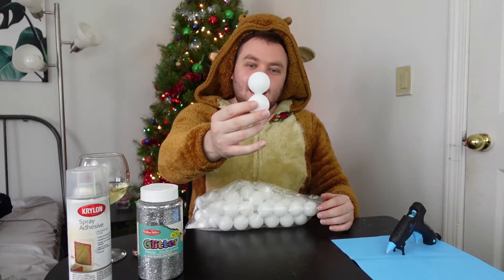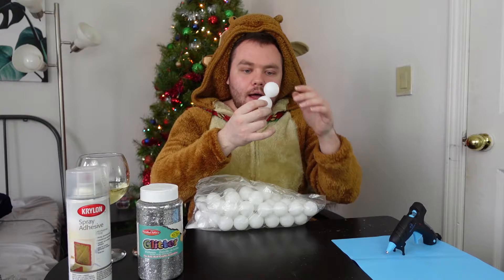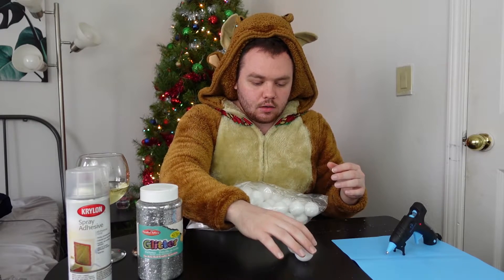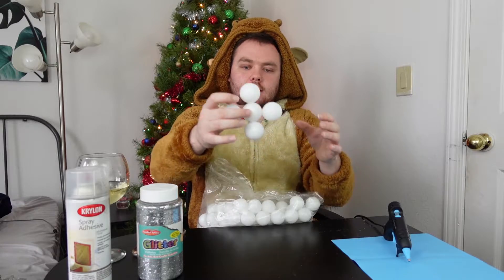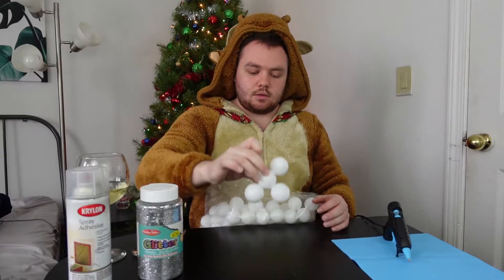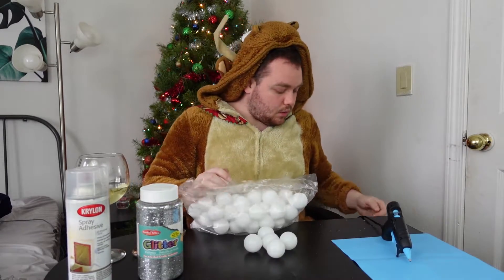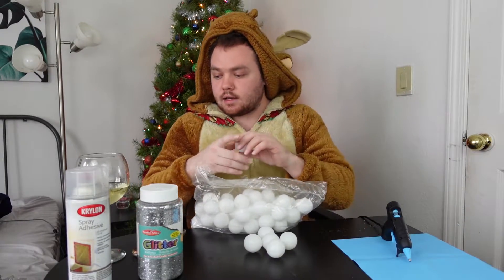My first time hot gluing and it's working so well. Oh my god, it's kind of crooked, but like it works. Oh my gosh, there's so many stringy bits. Okay, cool, that one's a loss.